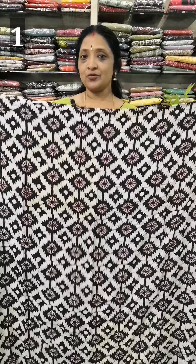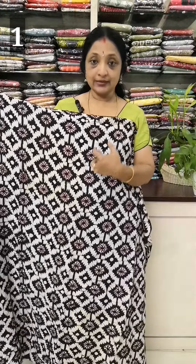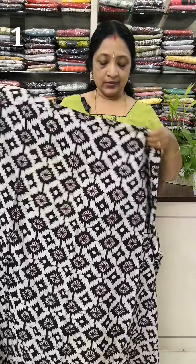First of all, we have to print off-white color.